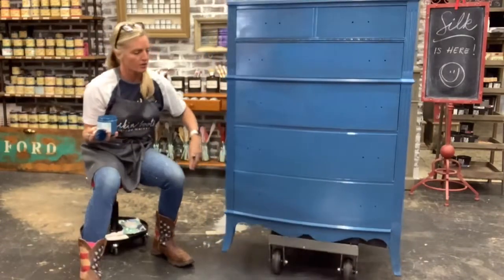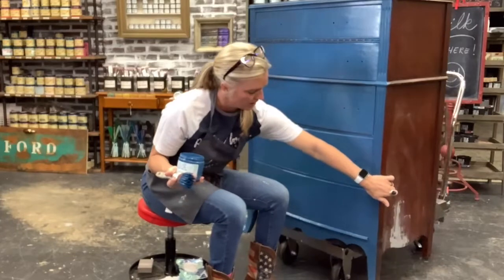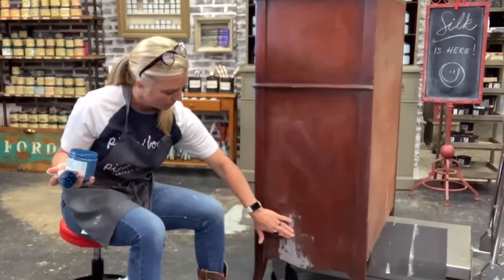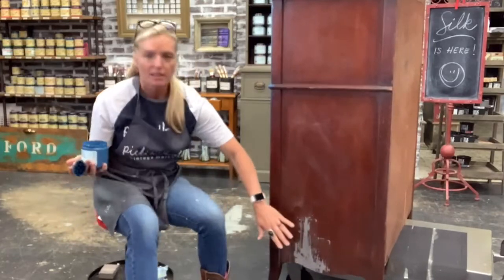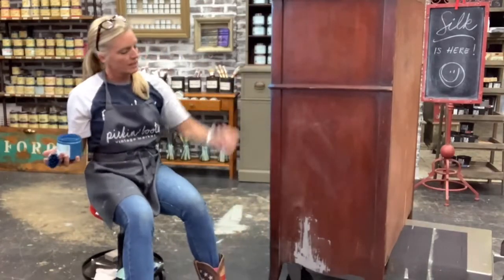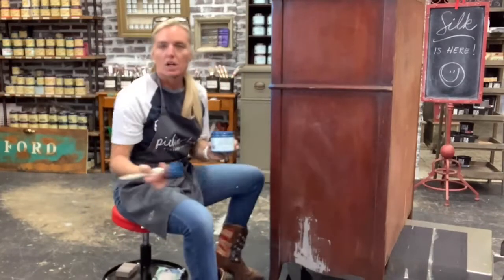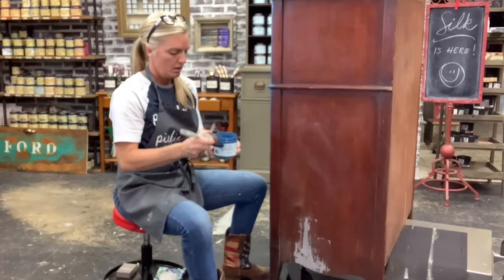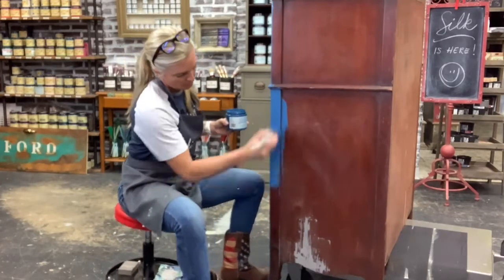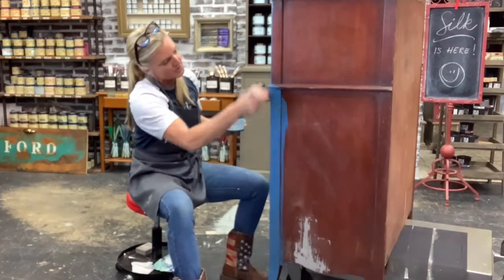As I paint over the Dixie Belle Mud repair — I just repaired it with a little bit of the mud, put it on with a spatula, nice and smooth to match the rest of the piece. The mud comes in several different colors; I chose a darker color because I knew I was going to use a darker color paint. Look how smooth that goes on right over it.